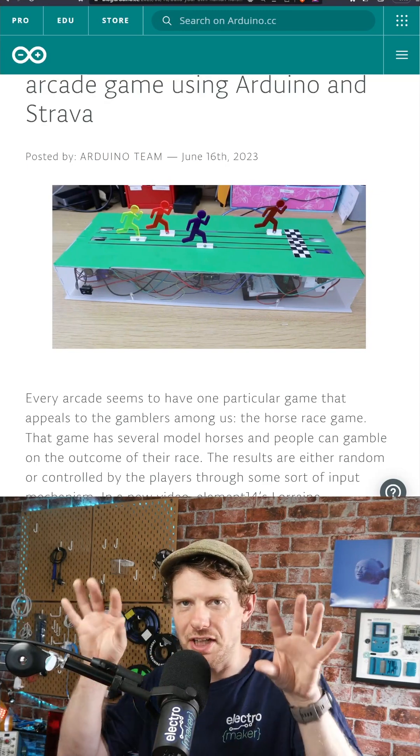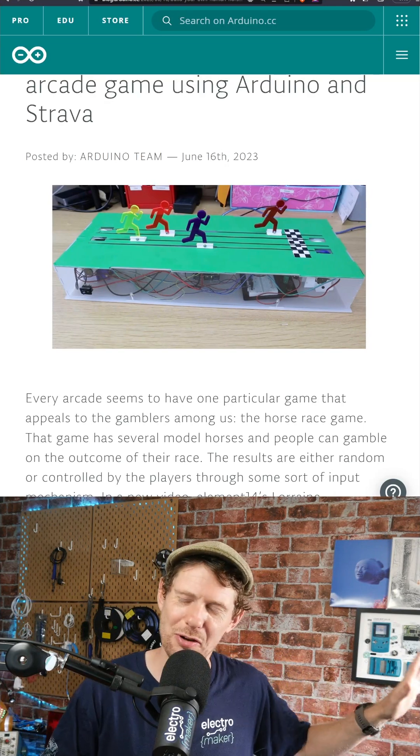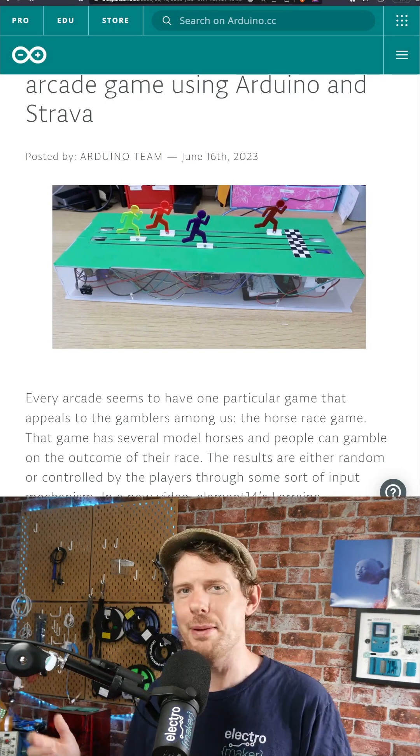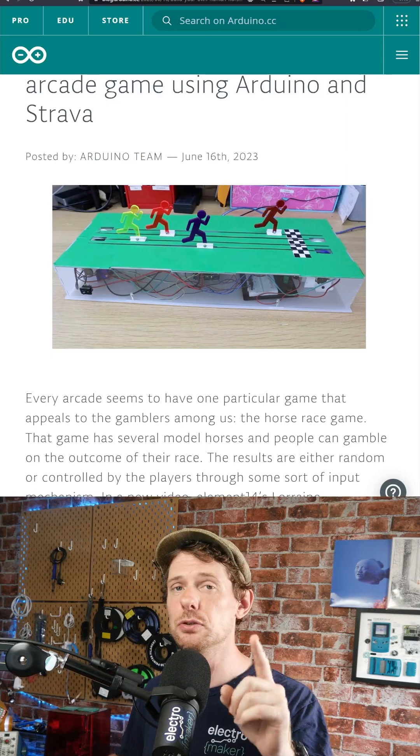It was a time when you could bet on tiny little physical models of horse races in arcades. I think that time has long passed, and I'm a little bit of a boomer for remembering it, but this Arduino project really harks back to those times and has a really cool twist.